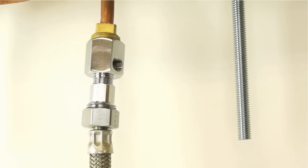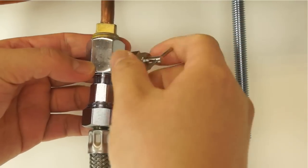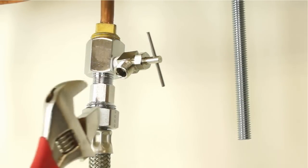Use an adjustable wrench to secure the connection. At this time, attach the needle valve to the feed water adapter by hand tightening it clockwise. Then use an adjustable wrench to completely secure the connection.